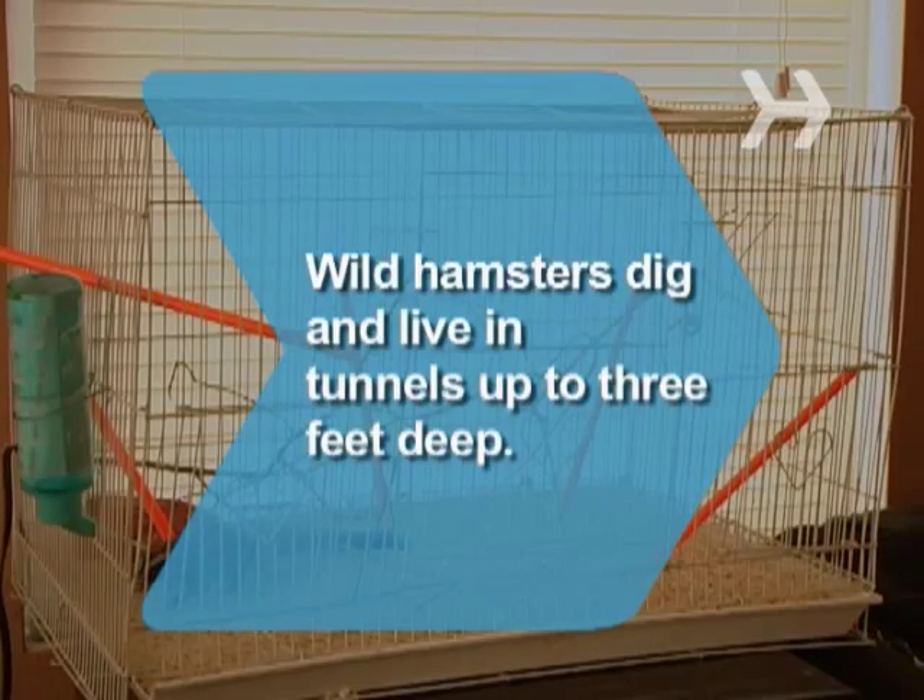Did you know? In the wild, hamsters dig and live in tunnels up to 3 feet deep.